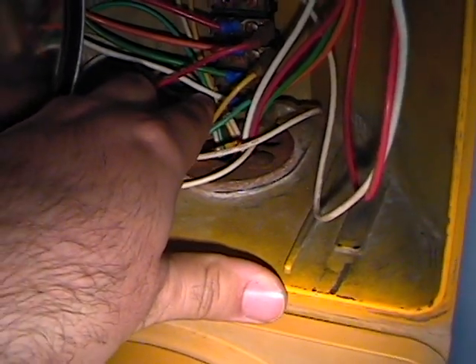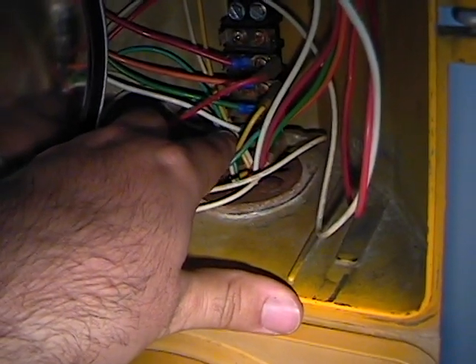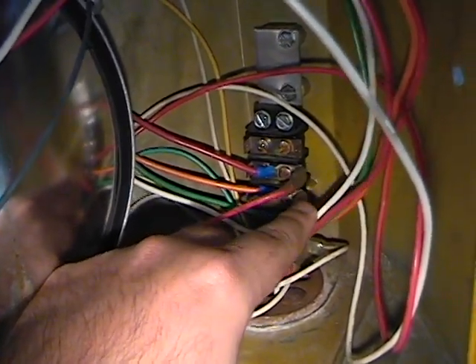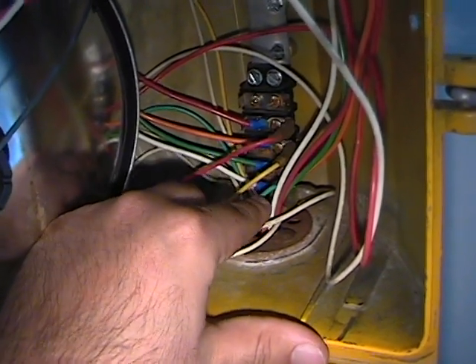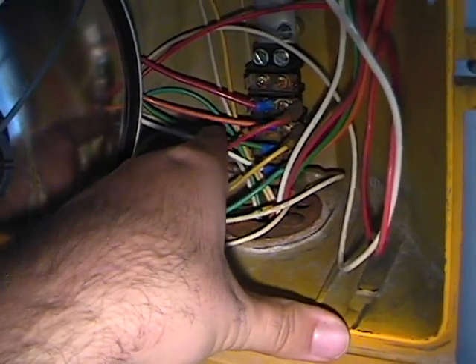Down here, it's kind of hard to see — these are the neutral or common wires. All three bulbs connect to this one terminal on the bottom here, that's how they're all connected. This one on top here isn't used. They used to have it set up as red was down here and green was up here, but I decided to follow red on top, green on the bottom. I just figured it was more organized that way.